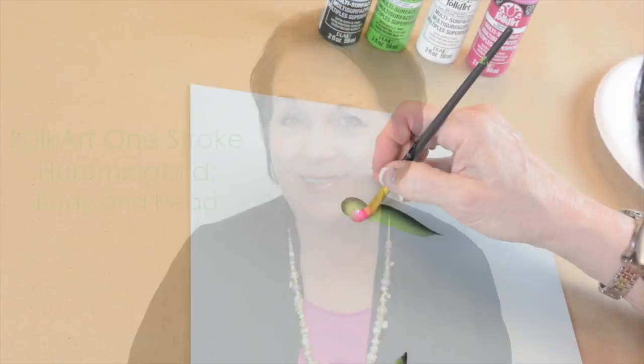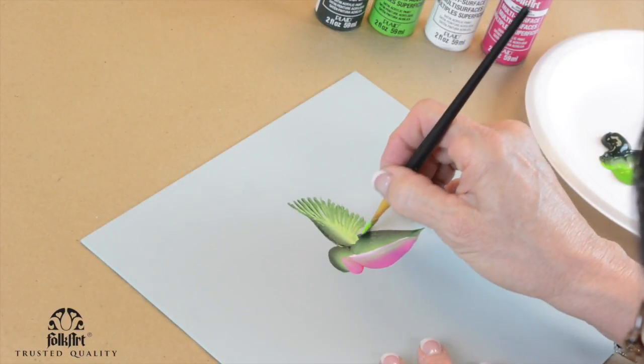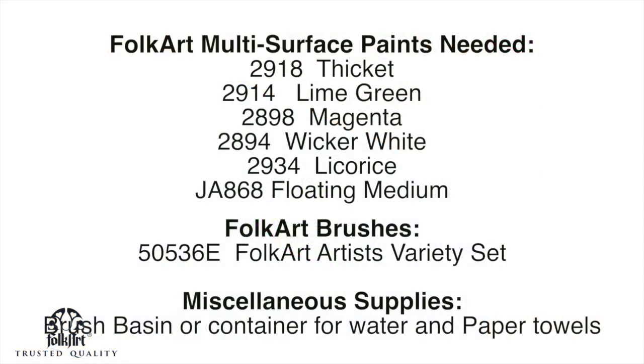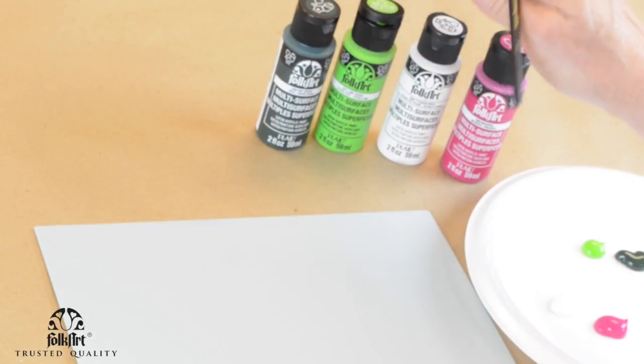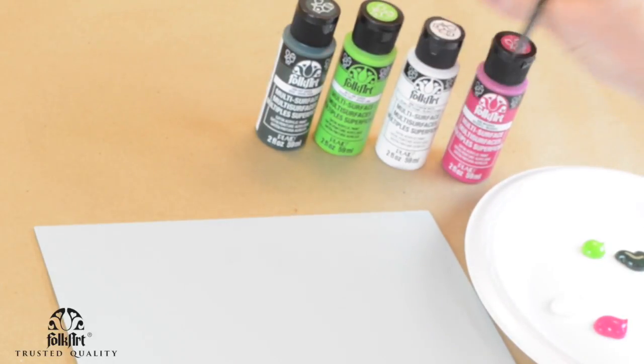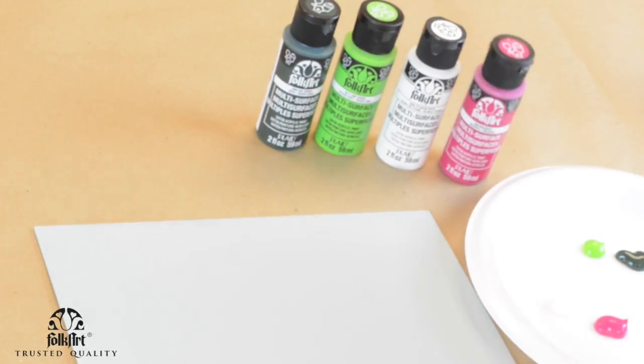Hi, I'm Donna Dewberry. We're doing one stroke painting today. I am in love with multi-surface book art paint. I'm going to paint a hummingbird using dark green, snap green, lime green or citrus green, white, and magenta. You can also use red, like an apple red.